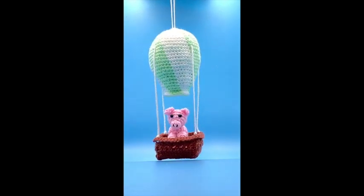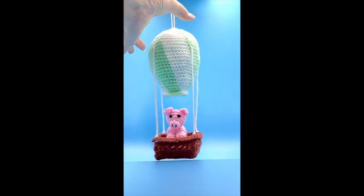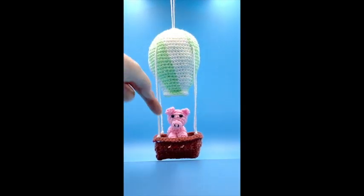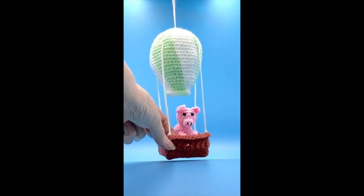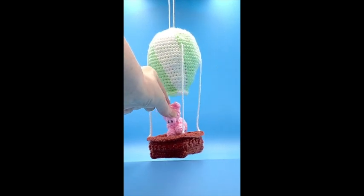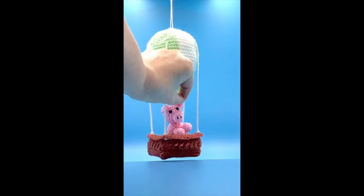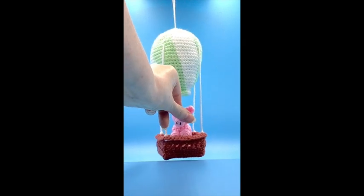All you have to do is press the subscribe button down below and you'll get the videos immediately as they come out. So the first one we're going to be looking at how to do the balloon, the next one will be looking at how to get the basket and the guide ropes, and the last one will make the little pig. Okay, so if you're ready to do this let's get started.